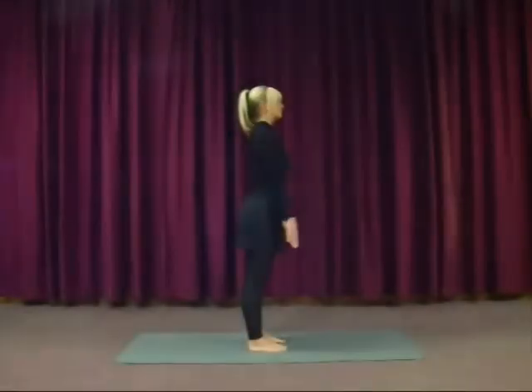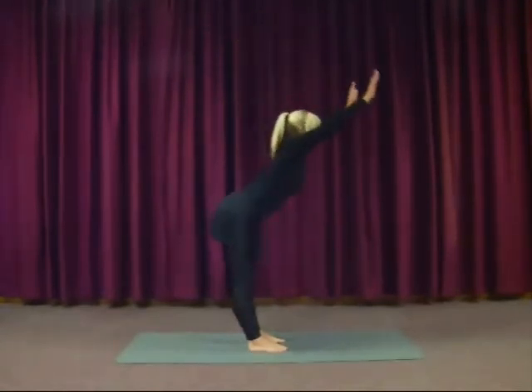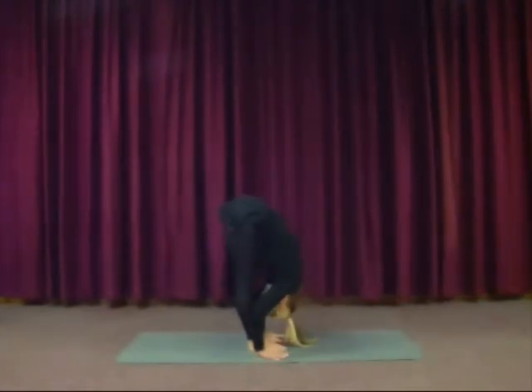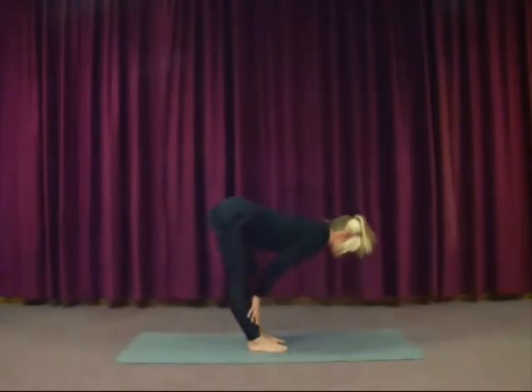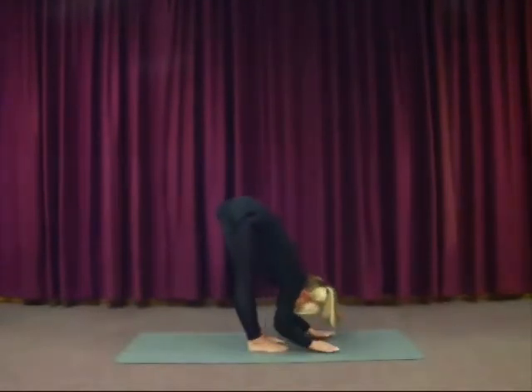And let's do this again. Inhale the arms forward and up. Then exhale, flow forwards out of the hips, flat back. Legs straight. Hands either to the floor or up onto the legs as you see me doing, with straight legs straight back. Again, if it's too tight, bend the knees. Deep breathing — deep slow breaths in and out through the nose to keep these postures safe.